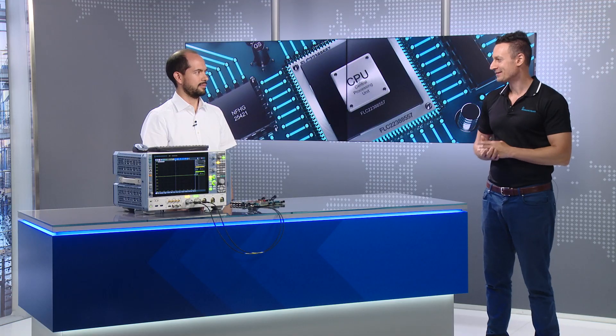Hello everybody and welcome to this automotive technology video talking about domain controllers. Today we have a very cool topic talking about 1000Base T1 automotive ethernet compliance testing. For this reason I have invited my colleague Rafael Reeds, who is our application engineer expert for oscilloscopes.